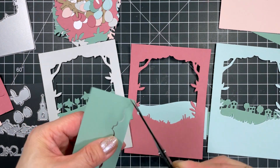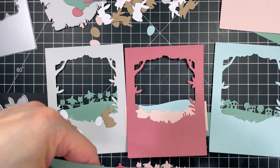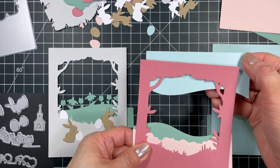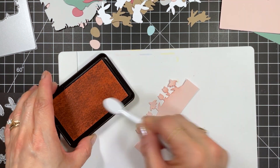I die cut both the flower border from 4 colors so I can create different colors of flowers. Since I wanted to make a cohesive set of cards I played around with the different landscapes and color combos. They were easier to swap out and any extras could be saved for future cards, especially since I still have 2 extra cutting plate pieces.